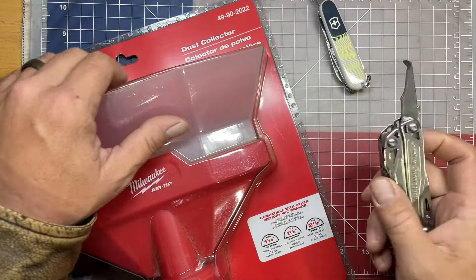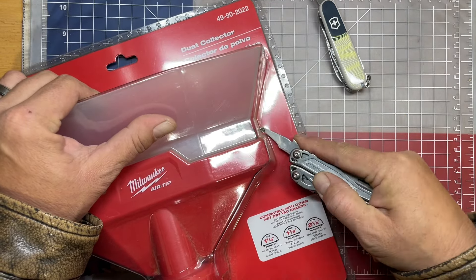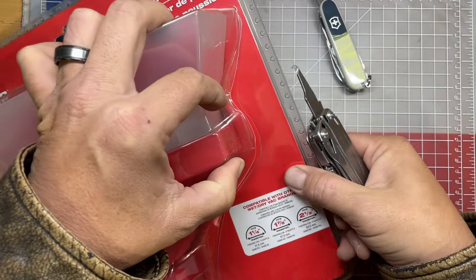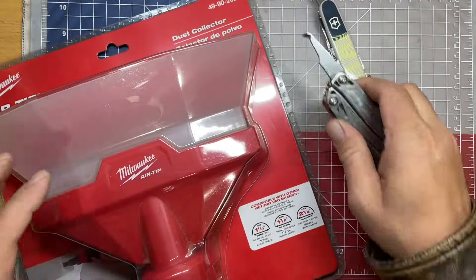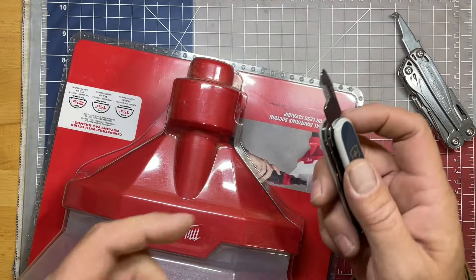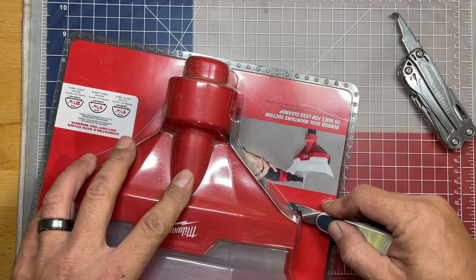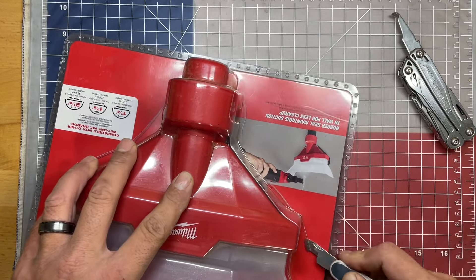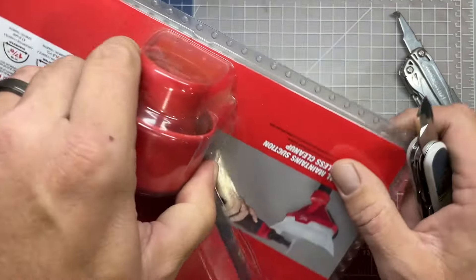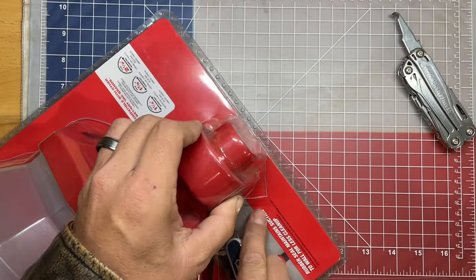The first one we're going to try is the Wingman. We'll set it along the back edge of the package here — you pierce in and you can see just how smoothly that draw cuts around, very easily with very little force. Now I'm going to turn it around and try it with the Victorinox. I'm thinking this should give the same effect. We'll pierce into a corner — and you can see that it absolutely doesn't corner quite as well as the Wingman, but nonetheless it's very effective at cutting through those clamshell packages.